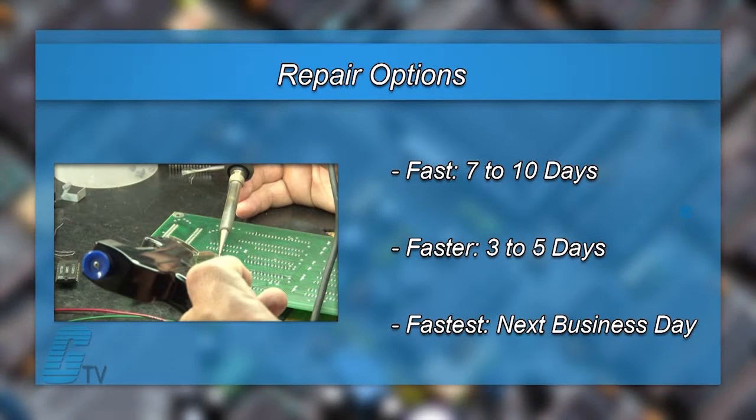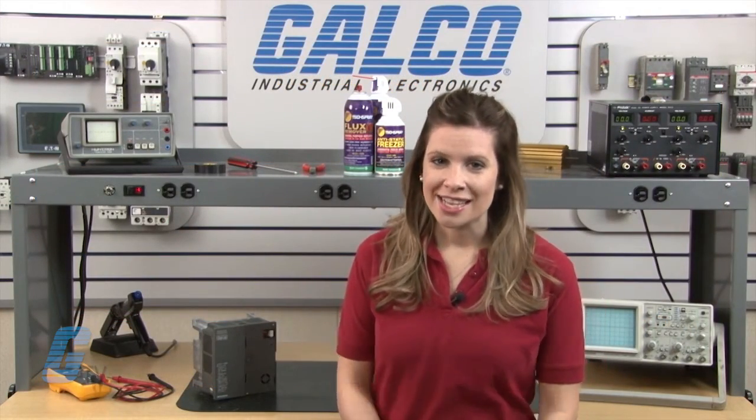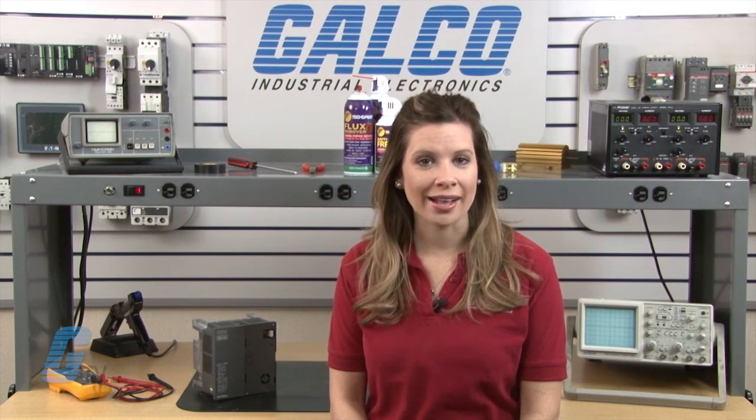We offer three repair turnaround options which may be as fast as the next business day. Most repairs are pre-priced or may be sent to us for a free evaluation. See our entire list of repair capabilities at Galco.com.